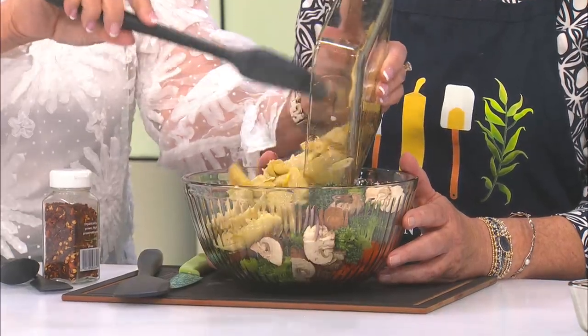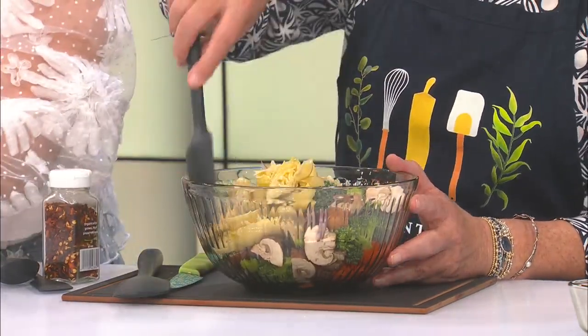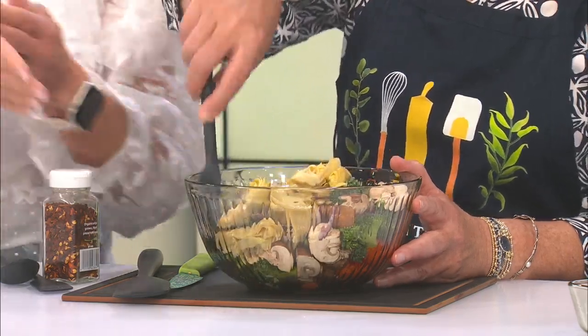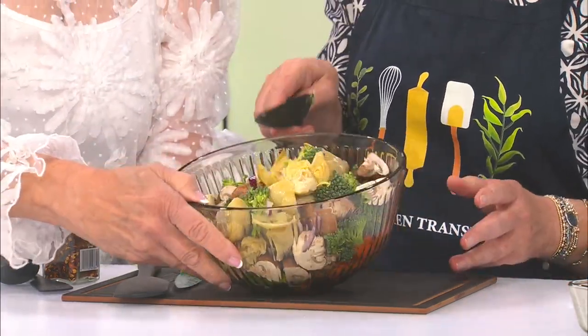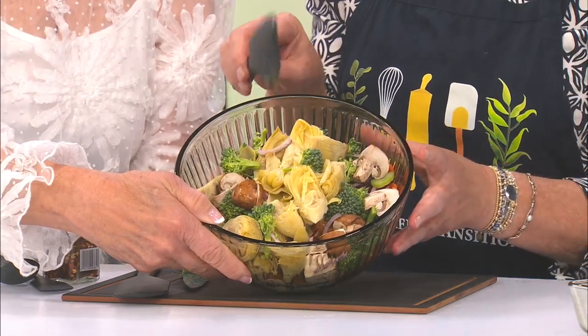Last but not least, we're going to add in the artichoke hearts. There is a ton of flavor in there. All you do is drain the artichoke hearts — you do not rinse them. You want that salty brininess in there. Yes, you get to have salt! She's always taking the salt shaker away from me — but that's the only place it's there.